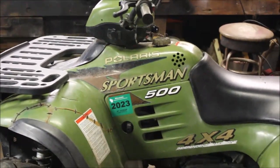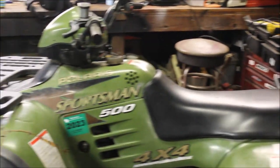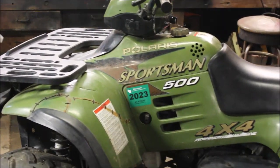Welcome back to Titanium Man Garage. It's a rainy day in Wisconsin, so what better thing to do than tear down a four-wheeler.